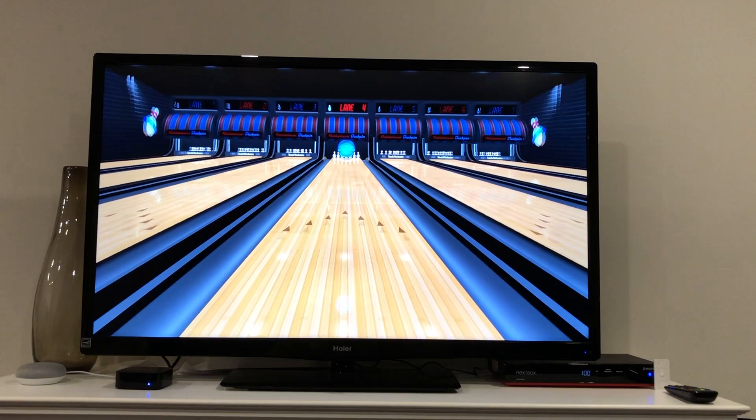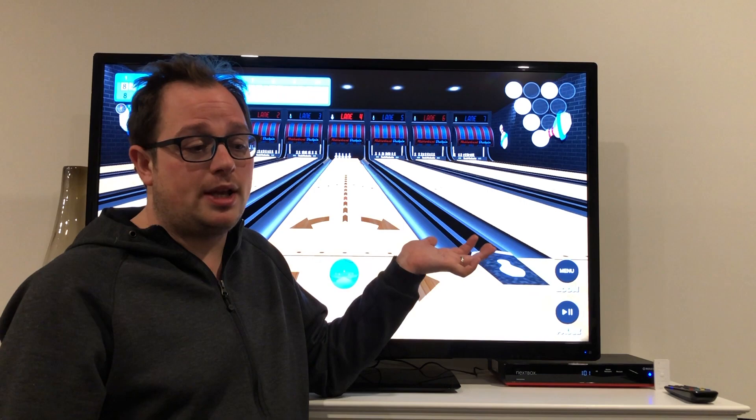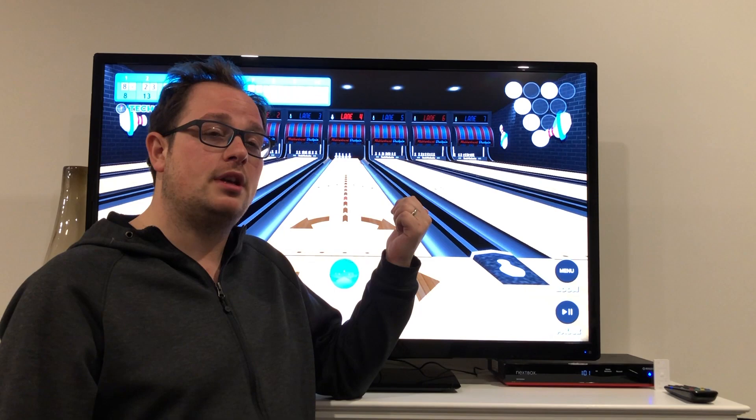I don't really know why I would ever choose this over one of the other versions of the game. Basically that's it — this is pretty similar. If you had multiple players, you just pass it back and forth. Decent mini game, not my favorite. I don't really see myself playing this, but if you do and you love it, I'd love to hear why in the comments below. If you've got problems with this or any questions, let us know, drop us a line.